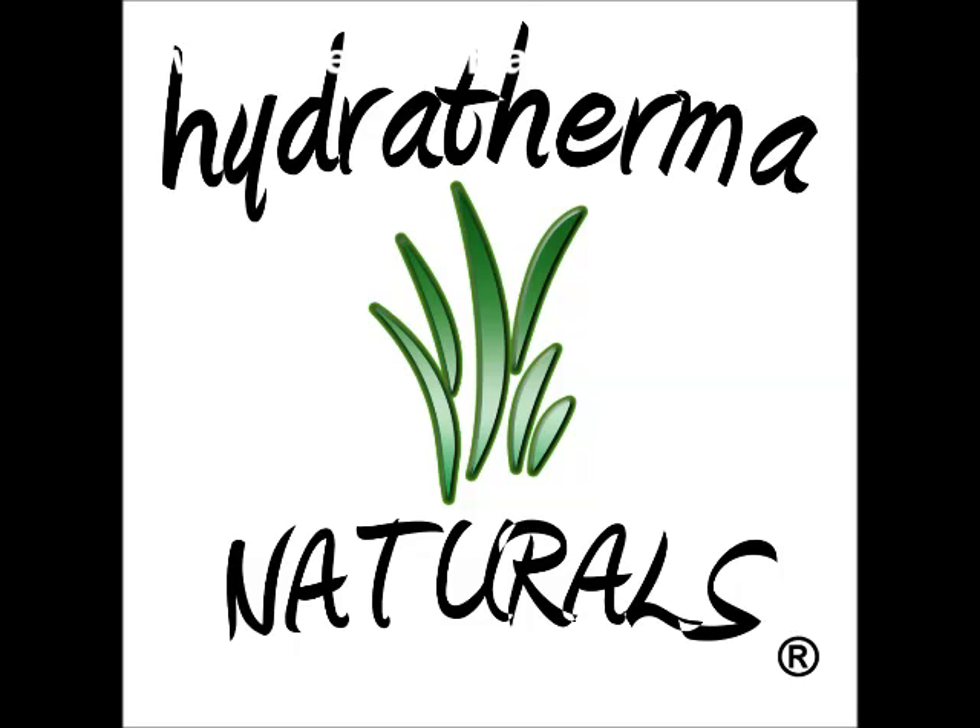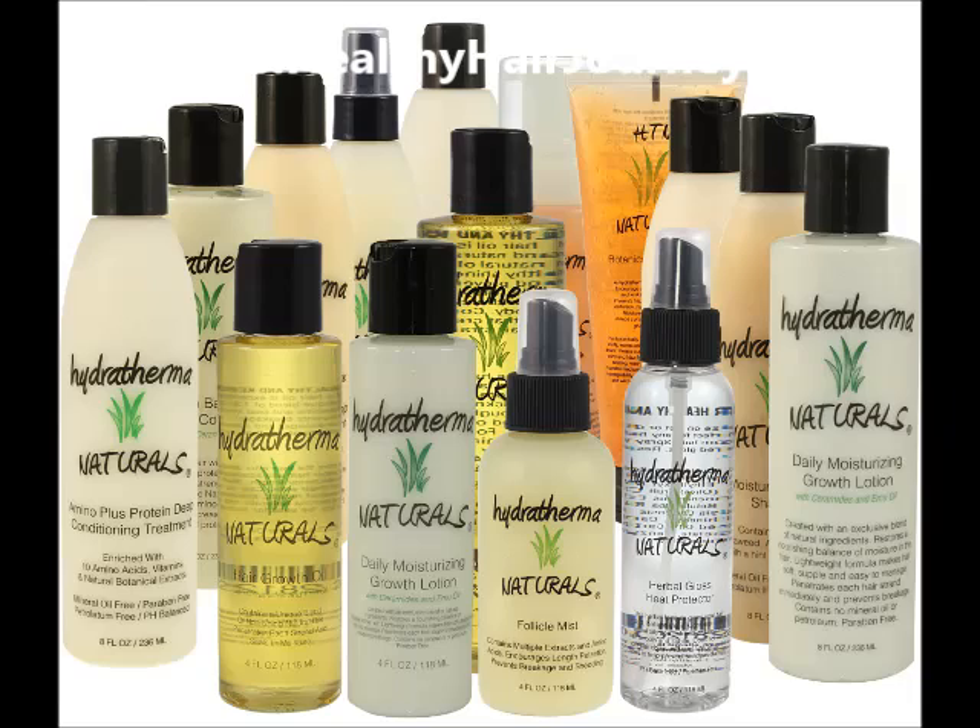I hope this video helps someone out there. You guys take care. If you need any more information and any hair tips, check us out at HealthyHairJourney.com. Bye-bye.